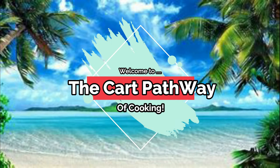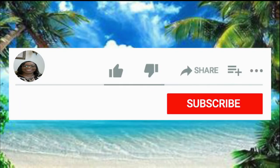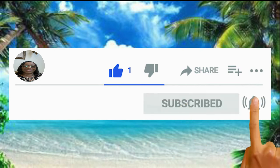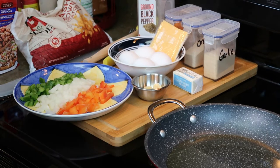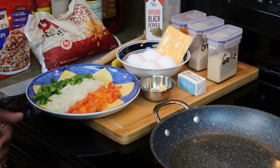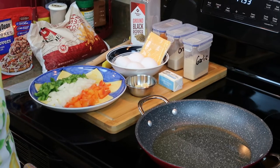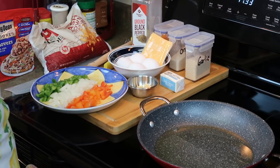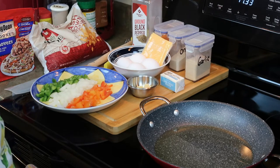Hi family, welcome to the Car Pathway of Cooking. Before we get started on this video, please leave a like, subscribe, and hit that notification bell so you never miss a single video. Good morning everyone, welcome to the Car Pathway of Cooking. I know this is a different setting — I just got up this morning. I didn't plan to make a video, but this morning I woke up and told my husband I think I want to film breakfast.